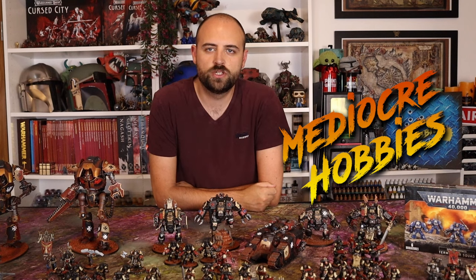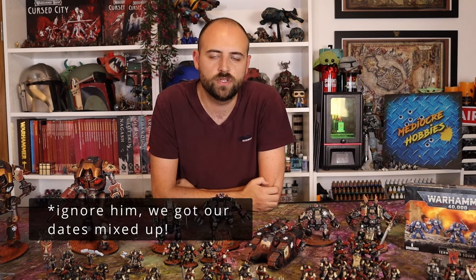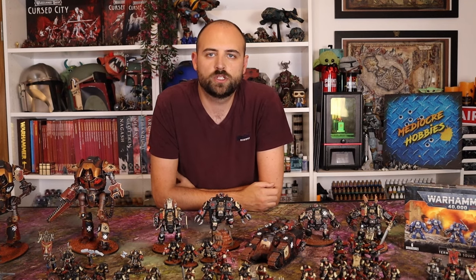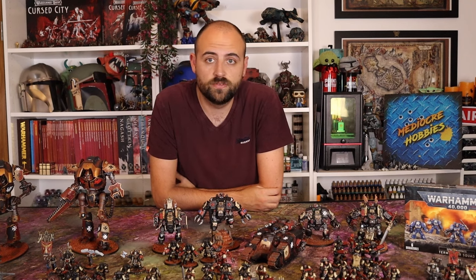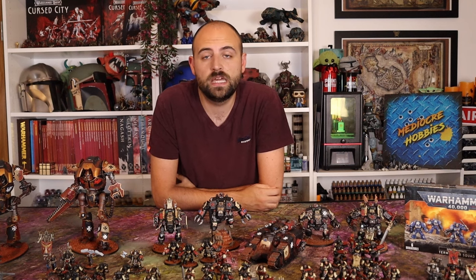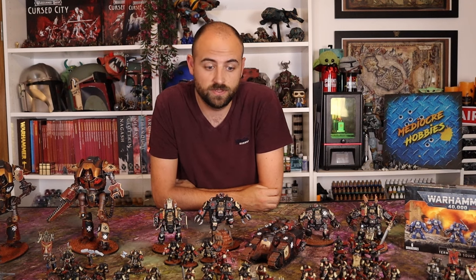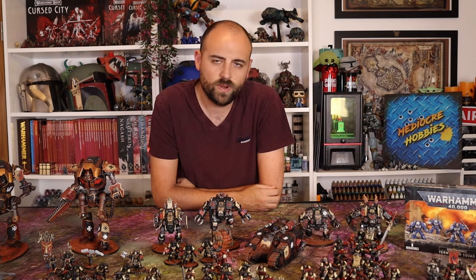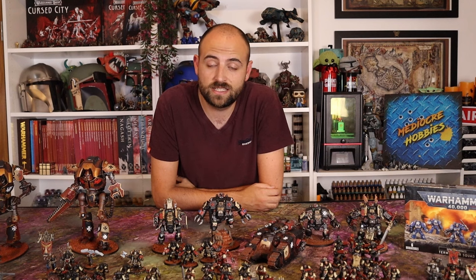Hey guys, Andy here from Mediocre Hobbies coming at you with more Space Marine goodness. As of the launch of this video the two-week pre-order window is finally closed and you guys have gotten your hands on the beautiful new range of Space Marines brought out by Games Workshop. I've done a couple of videos on some of the new kits — the Sternguard and the assault captain with jump pack — and today I'm going to be doing the new banner bearer from the Company Heroes set. I decided to put him into my Black Templars.